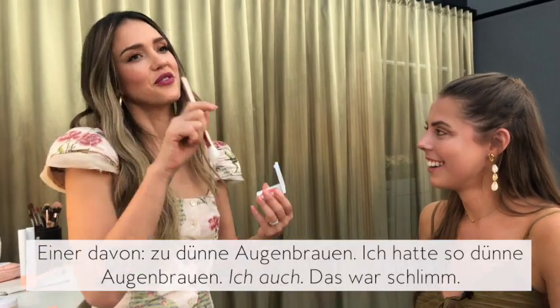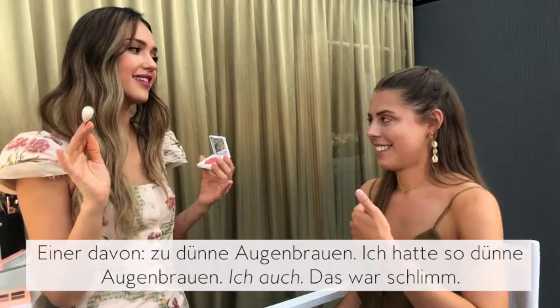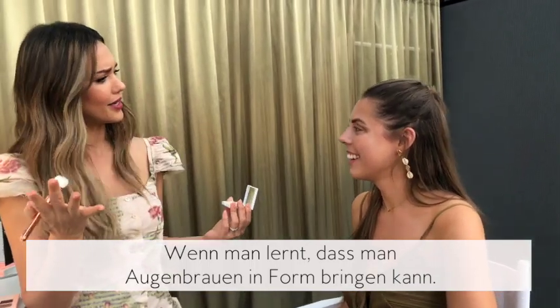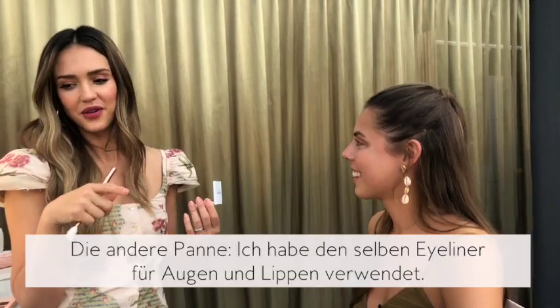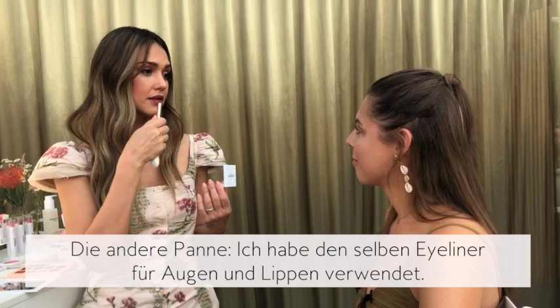Worst beauty mistakes — there are a few. One of them is having two skinny eyebrows. When you learn you can shape your eyebrows, it was like they should just be a pencil. And the other one was I used the same eyeliner around my eyes and around my lips.